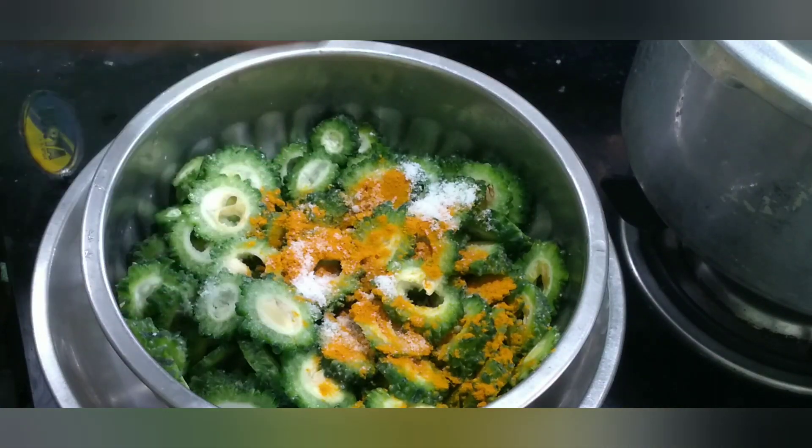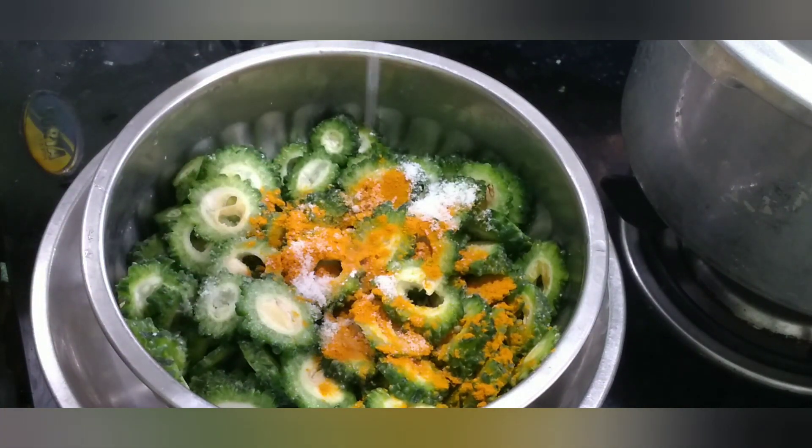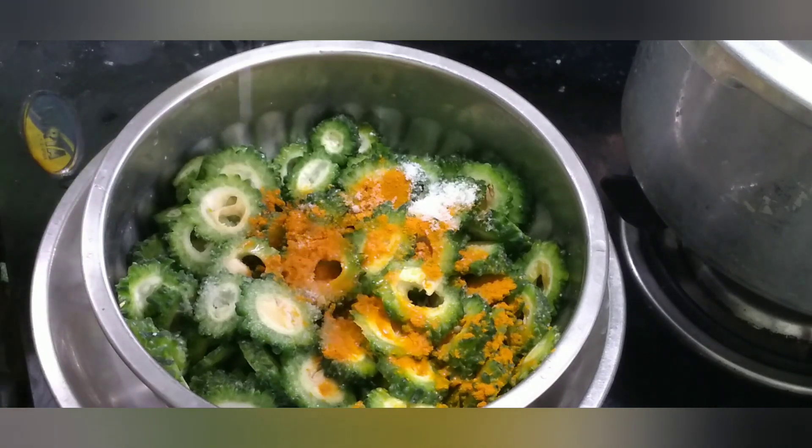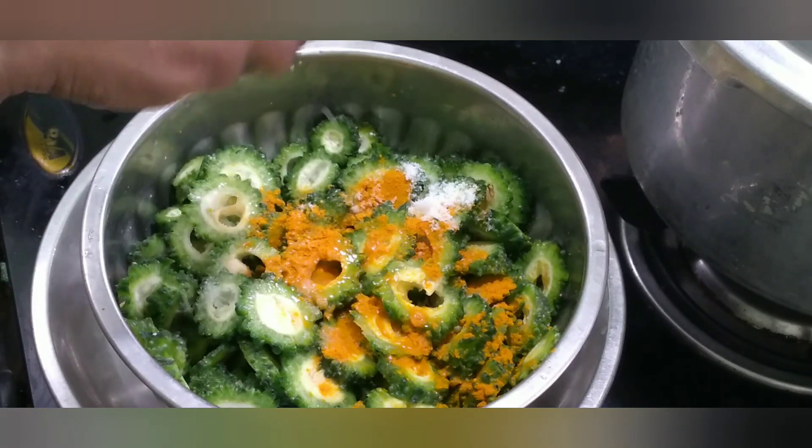Put 1 half lemon. We divide the pavakas in the kitchen, as we have got in a different bowl, with lemon juice, and with a half lemon juice.